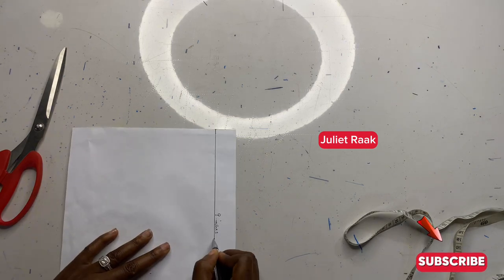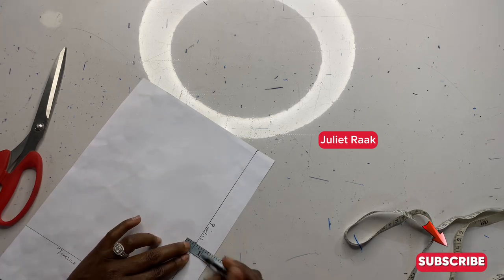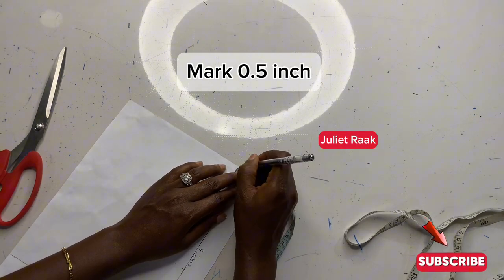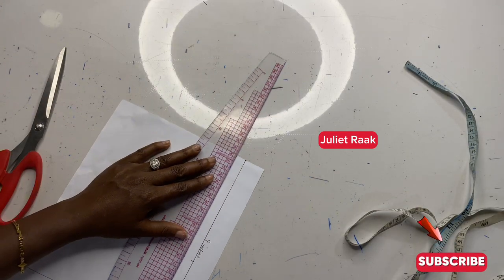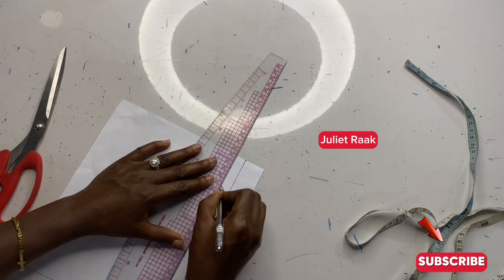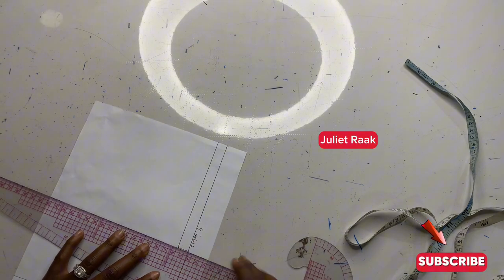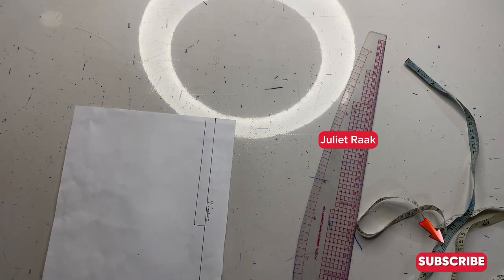Now that I've marked the 5.5 inches, I'm going to go ahead and mark 0.5 inch inward, and also mark it at the upper part here. This 0.5 inch I'm taking is adding a sewing allowance from this part. Now that I've connected it, I'm also going to connect this part so that you can see the picture clearly.